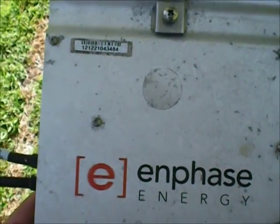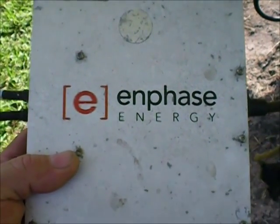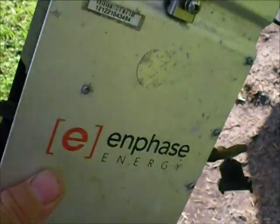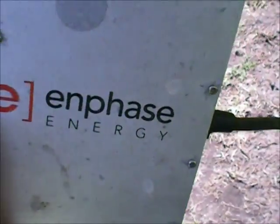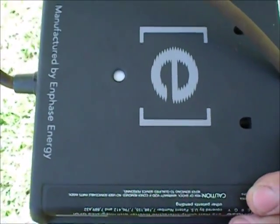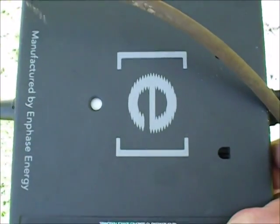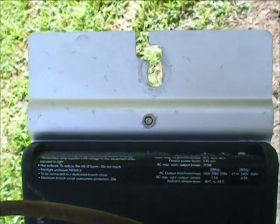Hi, good morning YouTubers. I'm going to give you a little update on my Enphase energy system. I've had my first 215 inverter issue. It's been messing up for over a month. And once again Enphase customer service has been outstanding — they sent me a new inverter, which I just put on.